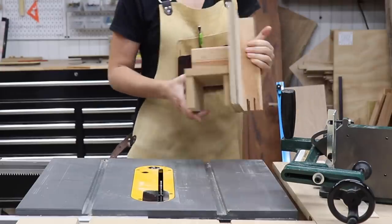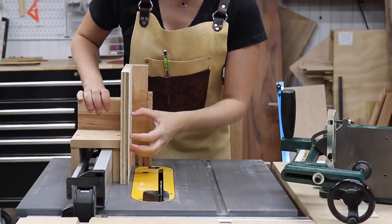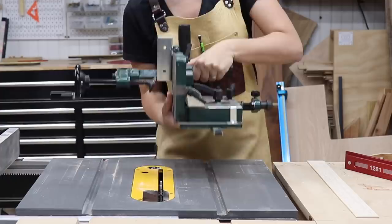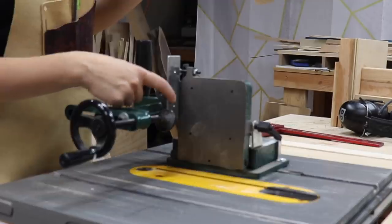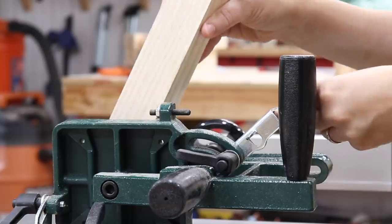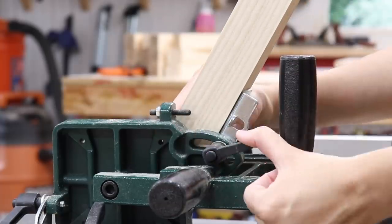I love to make my own jigs — I made a tenoning jig a few years ago which would be fine for this application with some minor tweaks, but Woodcraft sent me this amazing tenoning jig that has so many more features and is so versatile. The first feature I love is that you can change the back to any angle. You just loosen it up, set your piece in place, adjust it so the bottom is flat, and lock it down.